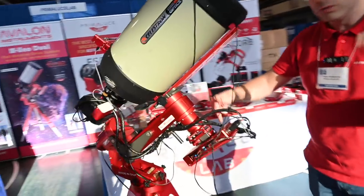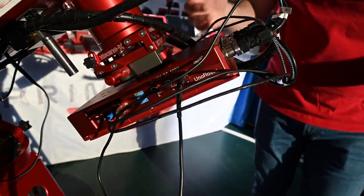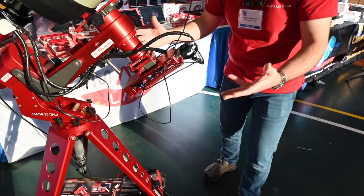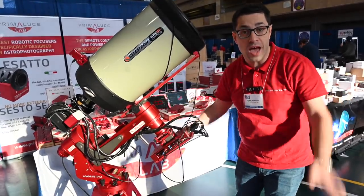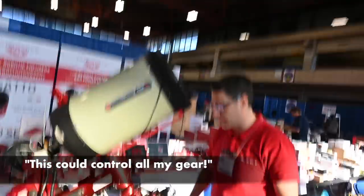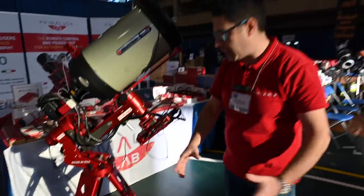The Eagle is the only truly universal system with computer, power unit, USB hub, and remote control that allows you to be ready with every device you may have now and also in the future. It's really universal, and this is great for high-end astrophotography.